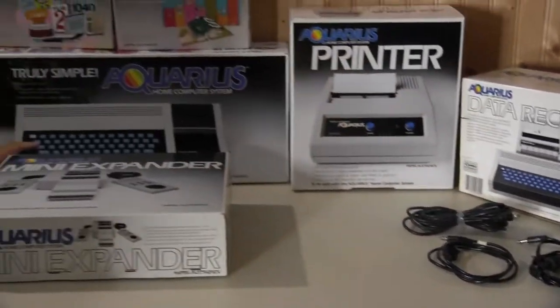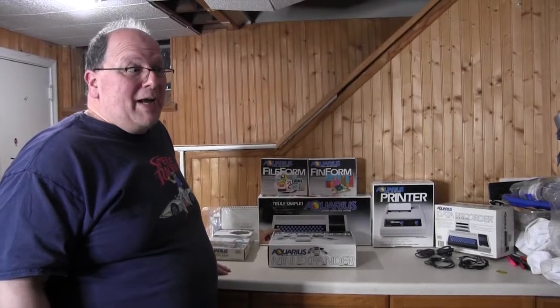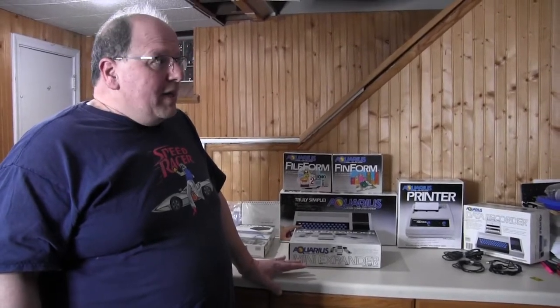If you know anything about this computer and want to throw some comments in there, that would be awesome. I only know what I've been able to find online — maybe you know something more than I do. This came out of a storage locker, so it's going to be a big profit because I didn't pay that much for the locker itself, but it had all kinds of vintage electronics, meters, and electrical parts. We've already made some money on that one. From what I've been able to find out, on eBay this thing will probably go in the $250 to $300 range as it is, but it could go more. Thanks for watching everyone, and feel free to put any comments about this in the comments.